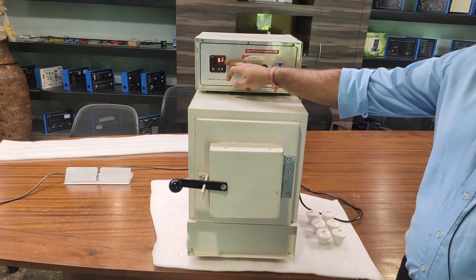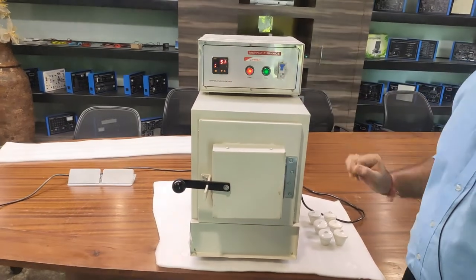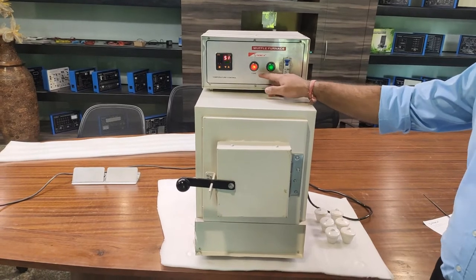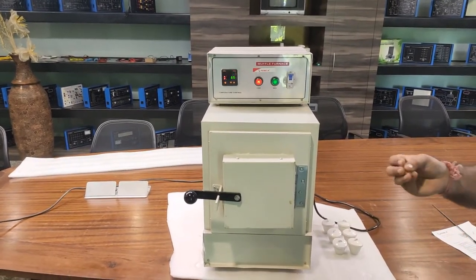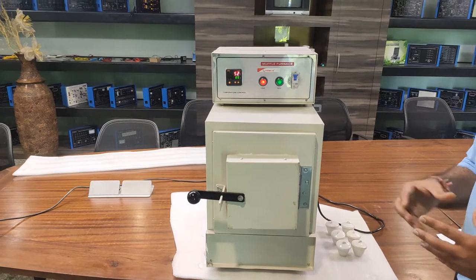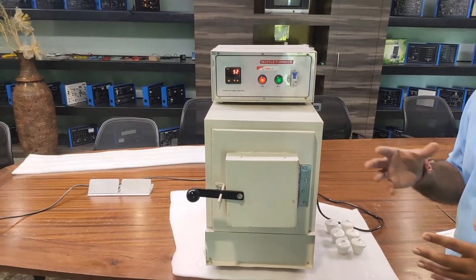The actual temperature is shown on the temperature controller. You can see the load indication is on, meaning the heater is active. It will take about 20 to 30 seconds for the heater to heat up before the chamber temperature starts to rise.